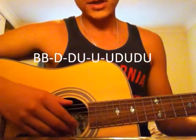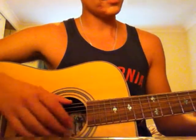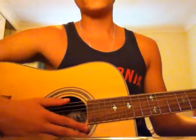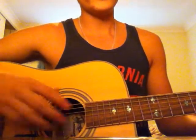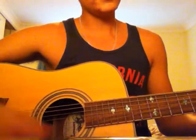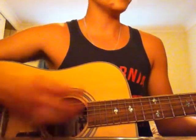You need to hit the bass note twice. For G, the bass note is the sixth string. So: bass, bass, then down, down, up, up, up, down, up, down, up.